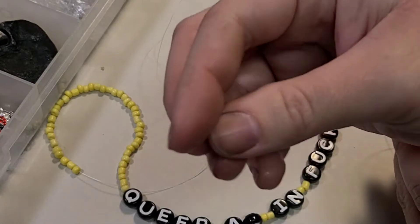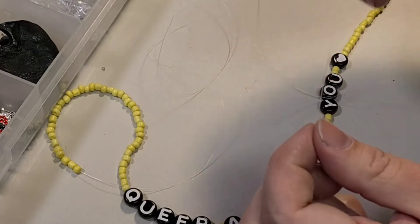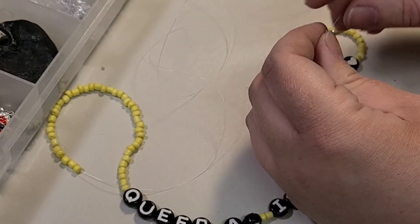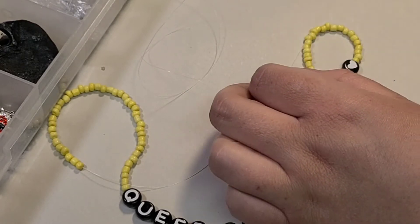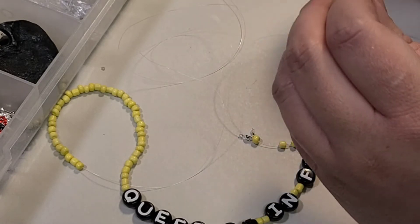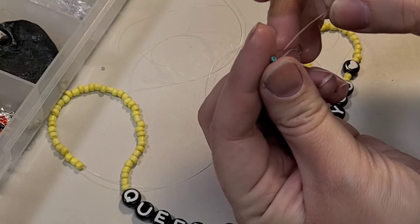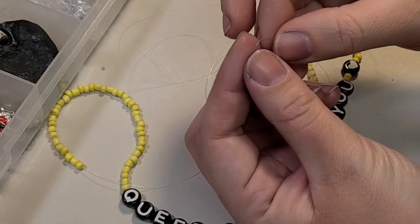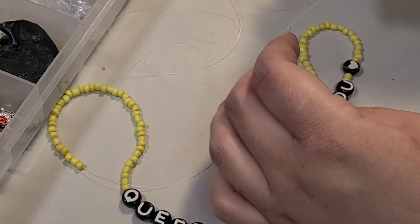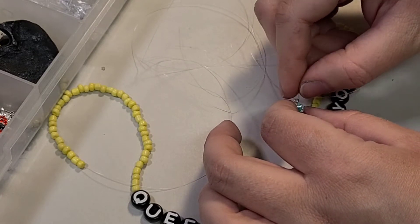I'm going to take this little ball crimp thing and thread it through one end. Hopefully that's going to work. I'm threading up to the beads, thread the thread, and then just for some extra security I'm going to take a tiny little seed bead and thread that down too — so, seed bead, thread that on as well.